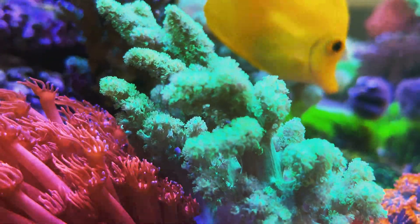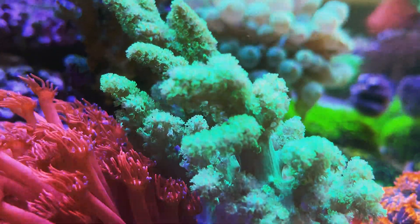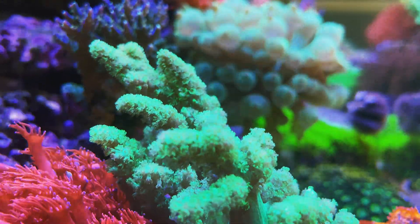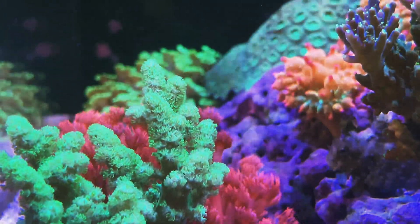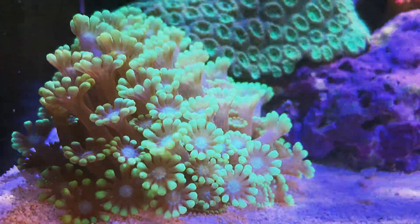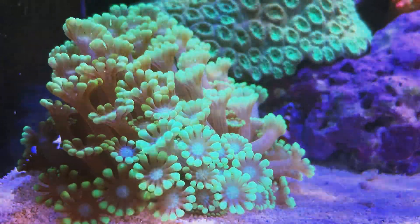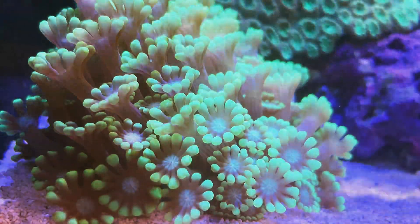So I replaced the live phyto with Brightwell Phyto Gold and Phyto Green instead. Tropic Marine Phyton is also good, but it contains more nutrients than the Brightwell equivalents. It is worth mentioning that zooplankton such as live rotifers did not save it from decline, nor did amino acids such as Red Sea Reef Energy A and B.